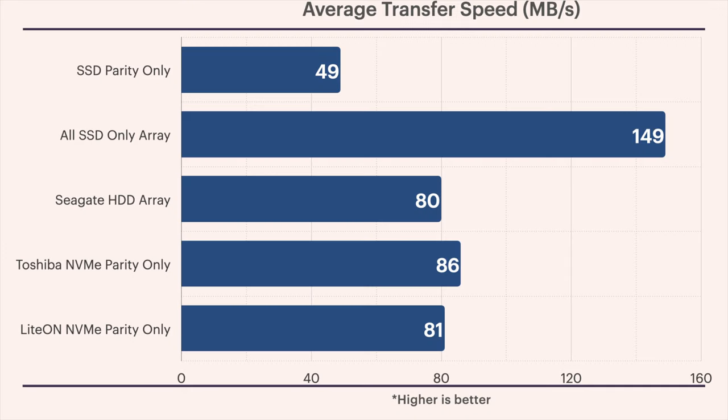When the SSDs are used as parity disks for an all hard drive data array, our write speeds are very poor, especially when compared to just using the standard recommended configuration of an all hard drive array. It's definitely odd to see the SSD parity-only configuration yielding a measly average write speed of 49 megabytes per second, while the all hard drive array can easily manage 80 megabytes per second on average. However, when we use the SSDs as an all SSD array, they manage to put up some serious numbers, averaging 149 megabytes per second while using secure copy.